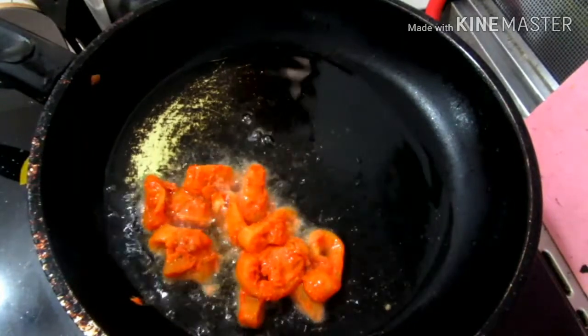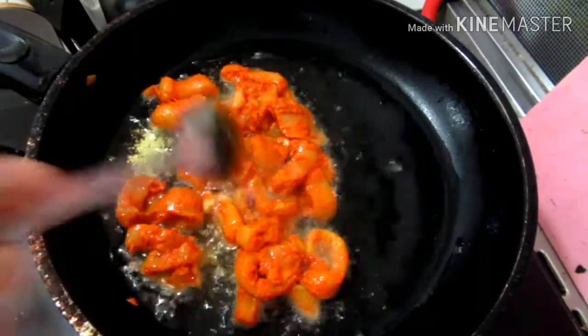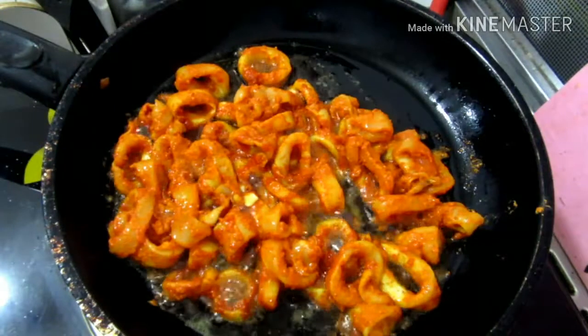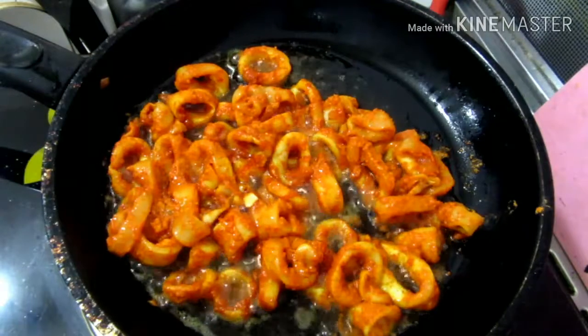Once the ingredients are done, we will get our seasoning going. We will add some of the taste, then we will add some broth, and now we will add some more seasoning.